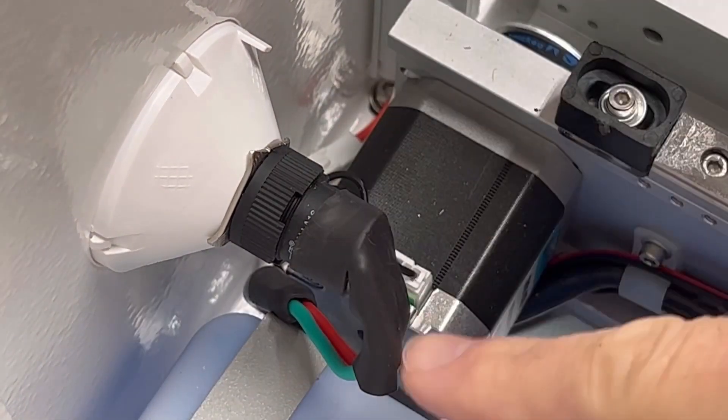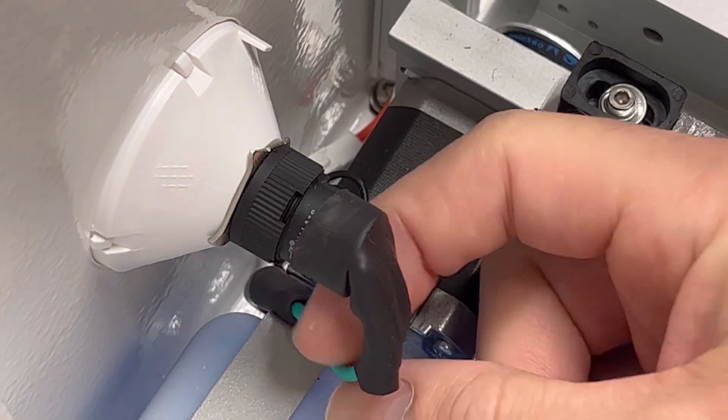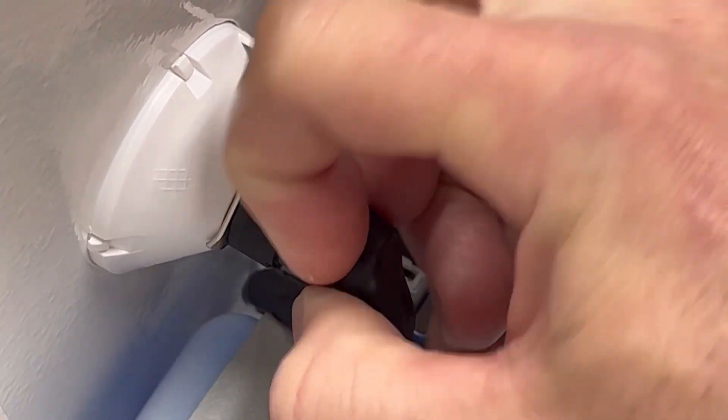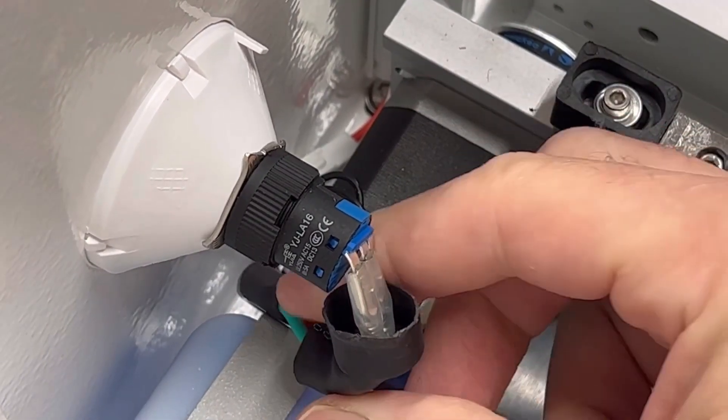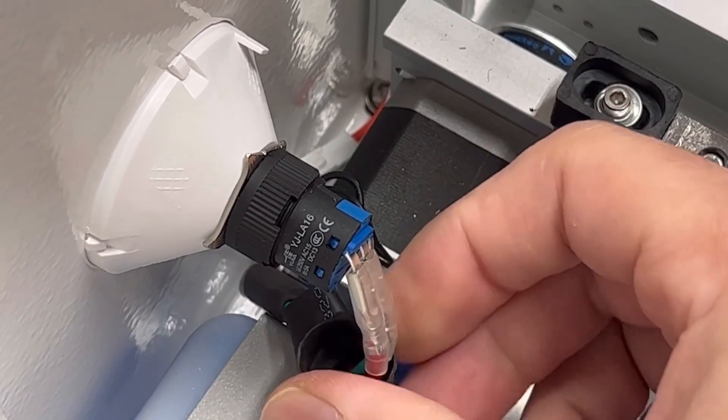You could choose to cut this heat shrink off — just be cognizant that there are wires underneath and you don't want to cut them. I'm going to try and pull them off. There we go, and then you can see the connectors underneath.